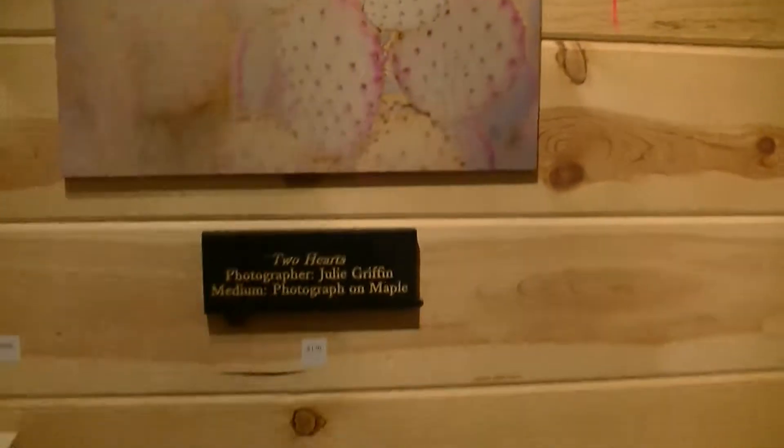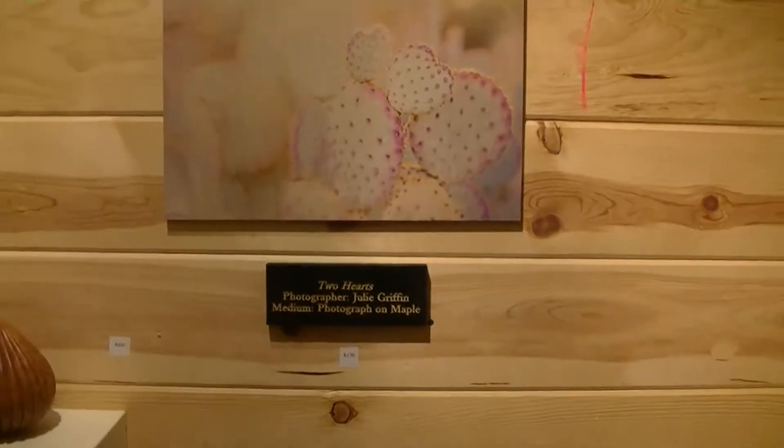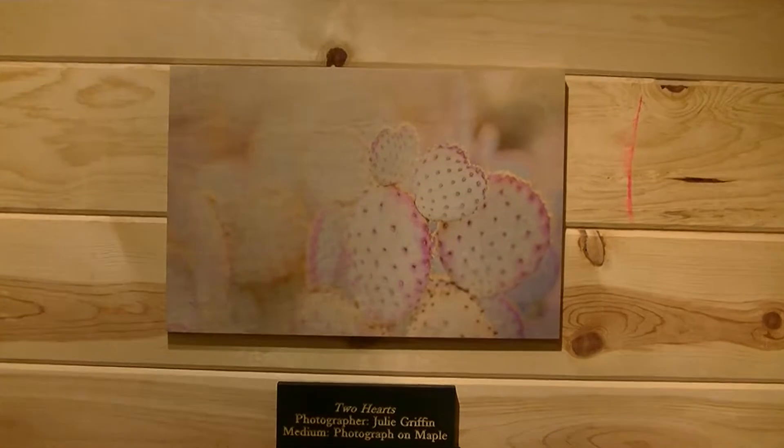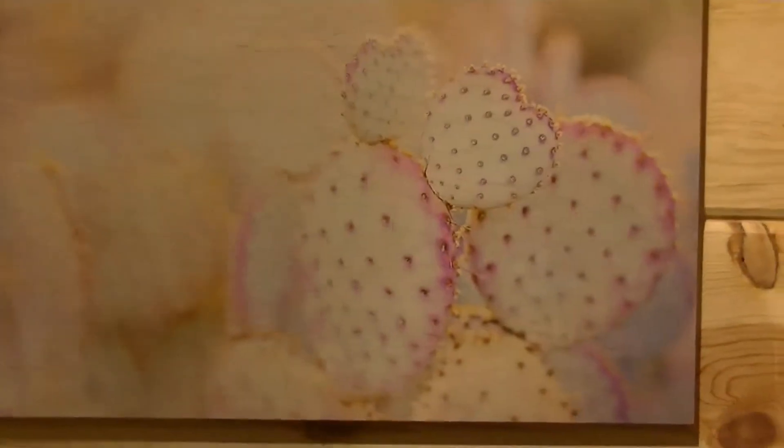The next photo is entitled Two Hearts, also by Julie Griffin. This photo is printed on maple.